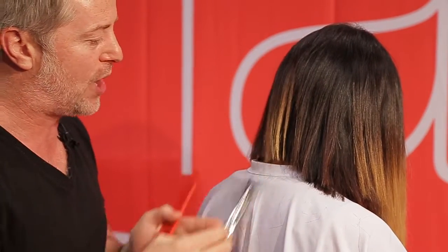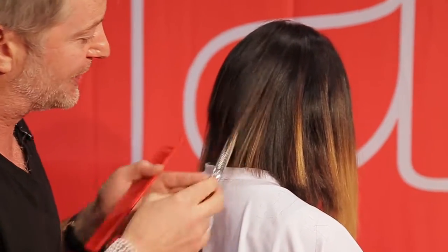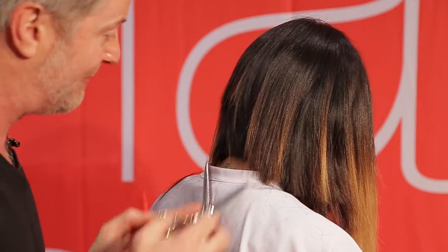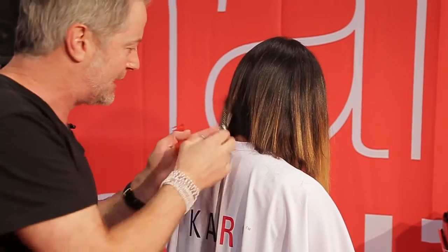Especially for haircuts like a one-length bob or A-line bob — anything with a solid line — to really nicely soften it up and give that extra movement, or extra little lift in the back. One of my favorite techniques on all these shears is the freehand technique, and due to its flat tip it just works tremendously, so you can really sculpt the haircut to its shape.